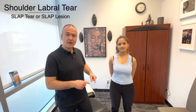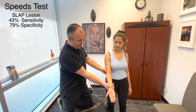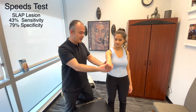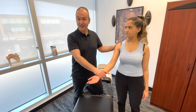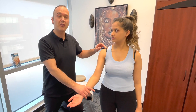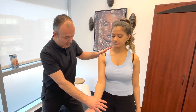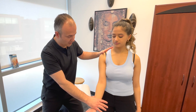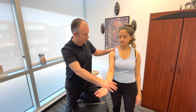Now let's look at orthopedic tests for labral tears, also known as SLAP lesions. The first test is Speed's test — already covered in this video for biceps tendinopathy, but we use it here because the biceps tendon attaches into the superior aspect of the labrum. Bring the arm into flexion and resist the movement, assessing for any pain or weakness. The second test is O'Brien's test: bring the arm into about 90 degrees of flexion, go into horizontal adduction, hold that position, and resist as I push down — assessing for any pain or weakness.